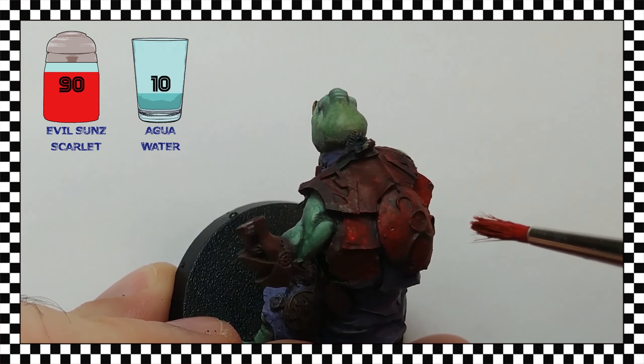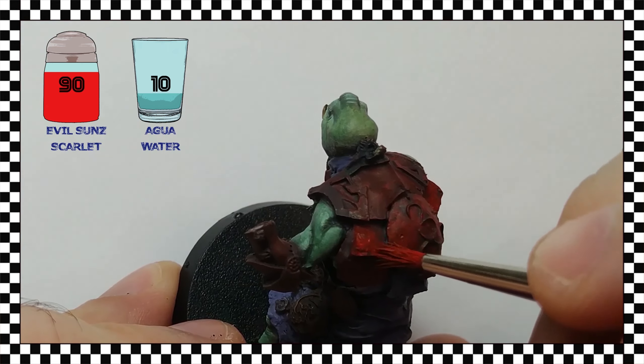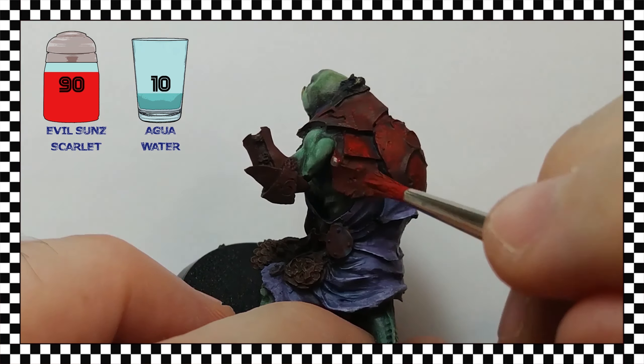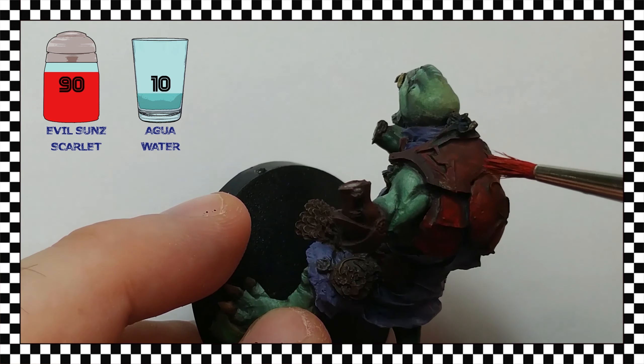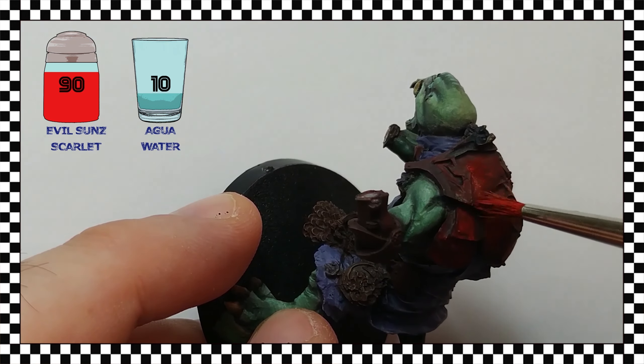In this video I have preferred not to accelerate the images as in other previous ones, because I find it interesting that you can see the whole process at its normal speed, so that you appreciate all the details well — and also hear the great background music.